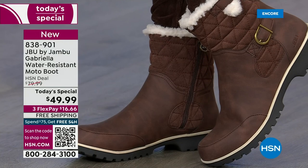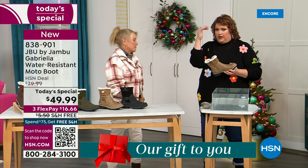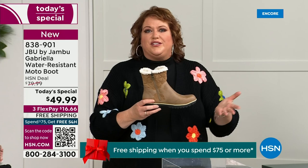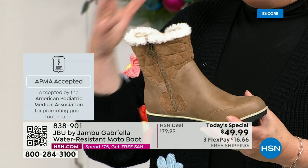Let's talk about APMA, because that's really at the top of the line when it comes to importance. It's the American Podiatric Medical Association — foot doctors. It's not just something they hand out. You have to submit to them, and they look at the overall inside, outside, all elements — insole, outsole — and they'll deem if wearing that on a daily basis is good for foot health. The Gabriella got the seal of acceptance.